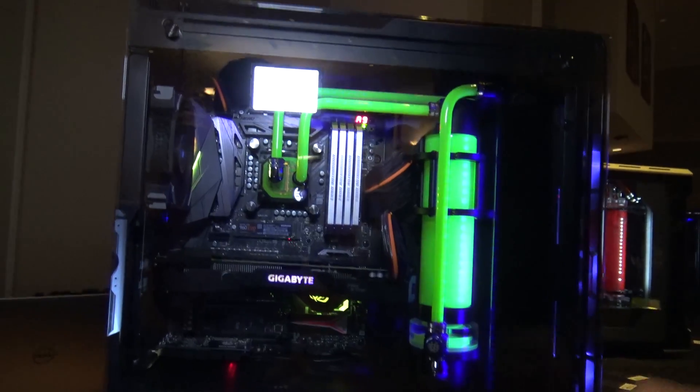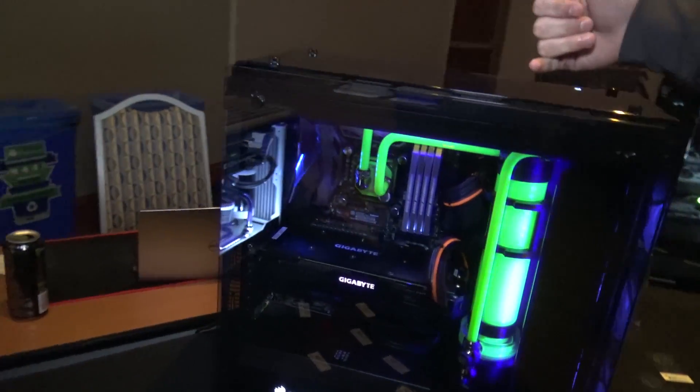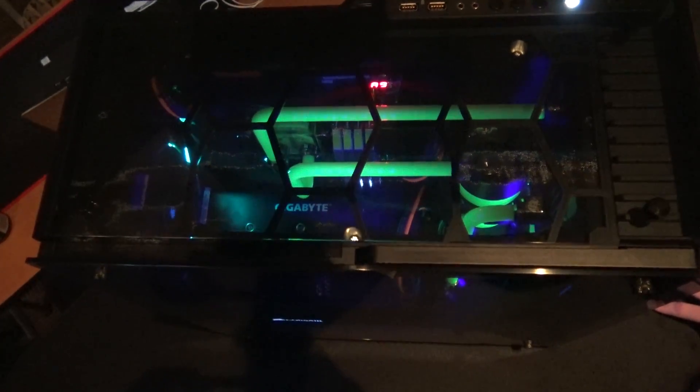An important thing to understand about water cooling loops is that you don't have hot water leaving a block and then cold water coming back in. You can essentially think of the entire loop as one giant heat sink, as the majority of the thermal energy is evenly distributed throughout the loop. So aside from maybe very slight discrepancies in temperature, you're going to get essentially the same temperature throughout the entire loop.